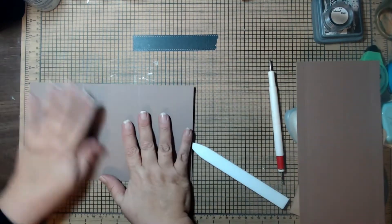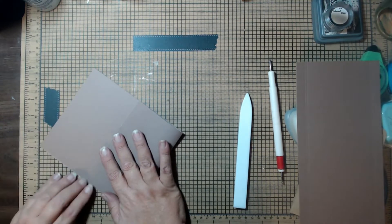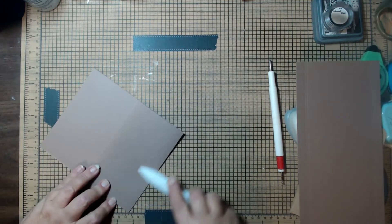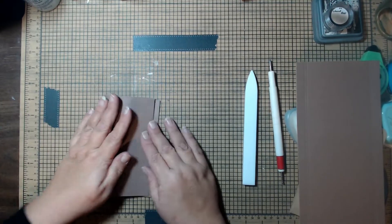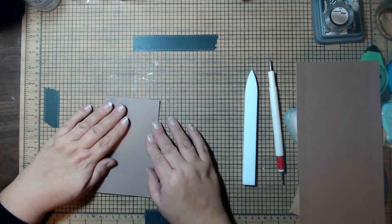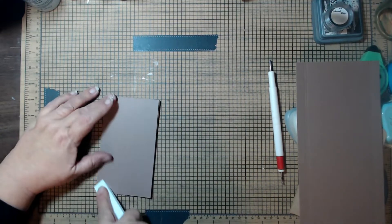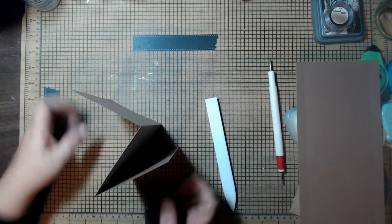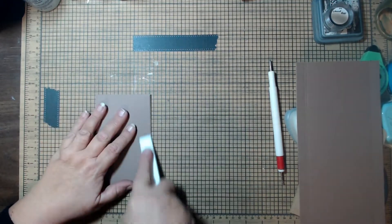Let's deal with the piece that has the two scores at three and a half and seven first. We're going to accordion fold this — fold one back, line up the edges, burnish it, then fold the other one forward. Line up the edge and burnish. You should have a piece folded like a little Z — that's what we want.